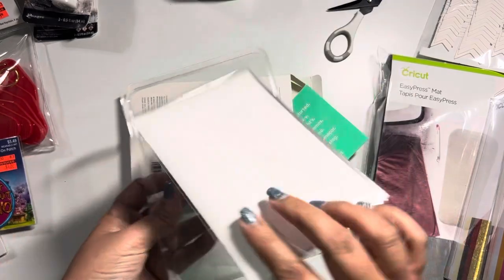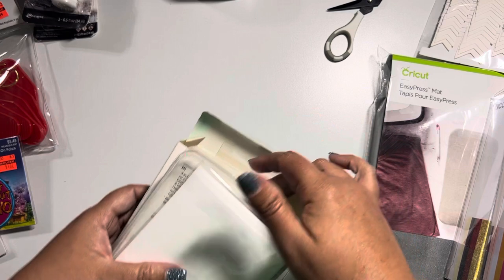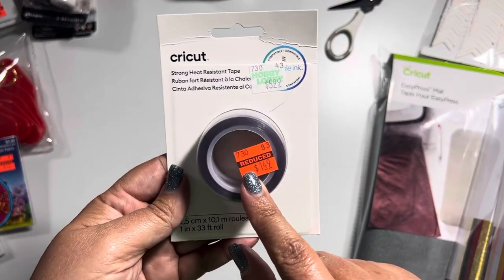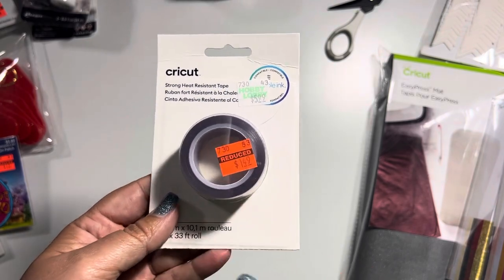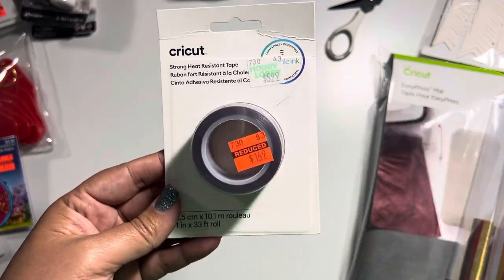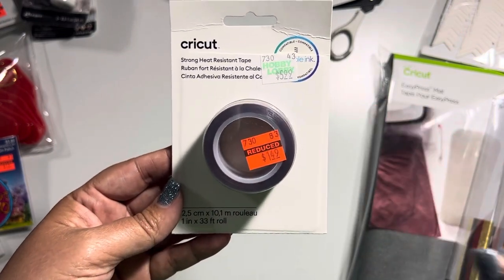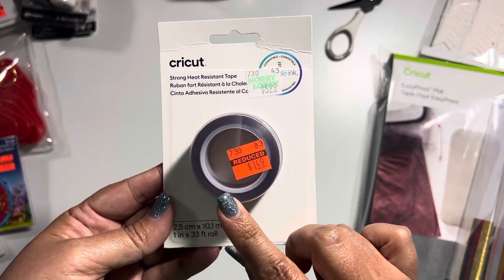The foil transfer kit has the housing and then the three points I mentioned, plus the foil sheets with some tape — pretty cool. Then a few other things I found in the Cricut department: they had some strong heat-resistant tape. I have some of this and it's pretty good, especially when you're working with tough situations for sublimation. It's really geared toward their Infusible Ink, but I usually use it when I'm using hats where you need something to be really secure. Normally $6, down to $1.50.